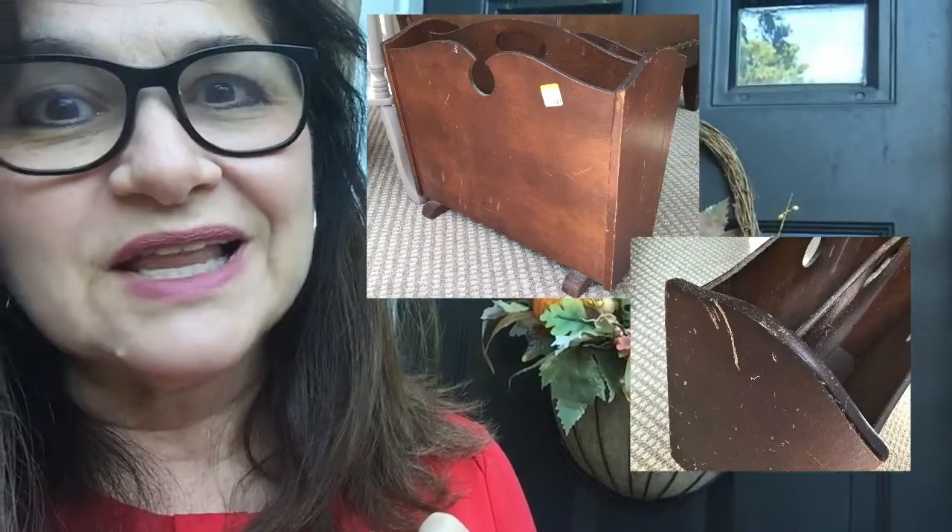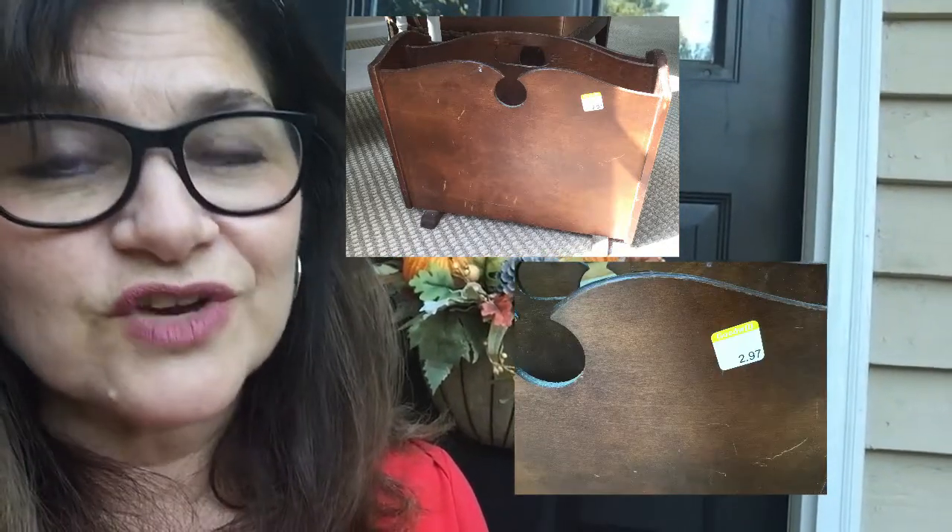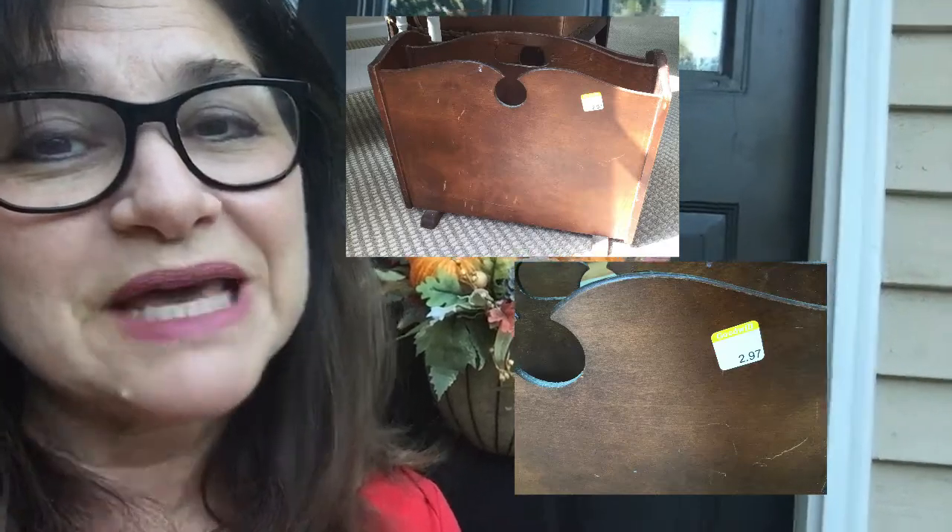I'm going to show a few photos of my original item. I've been shopping at the Goodwill and I found this piece, which I thought would make a great vessel to hold decorative florals and add to any decor. I have a country French theme in mind and I have my paints out — I can't wait to get started.